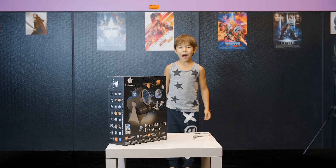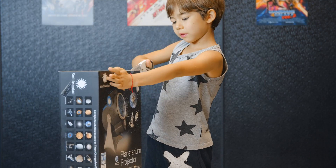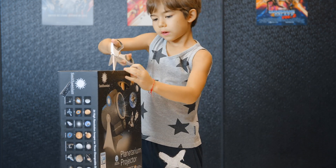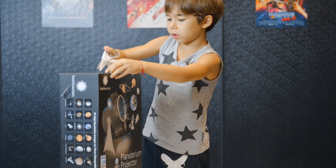Do you like space? I love space! I know, I'm going to open it. Make sure that if you use scissors, you have a parent close by to help you and make sure you don't hurt yourself. Scissors can be dangerous.